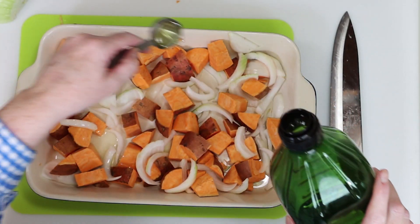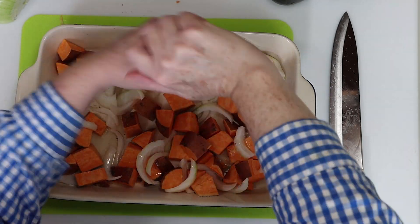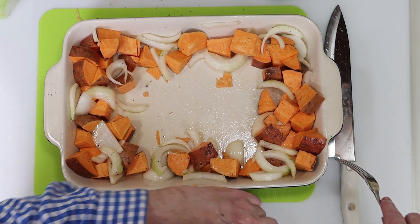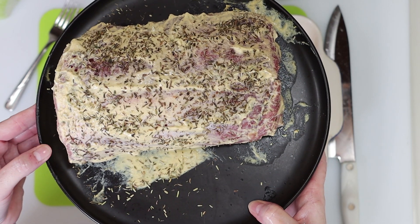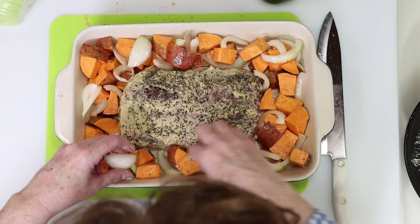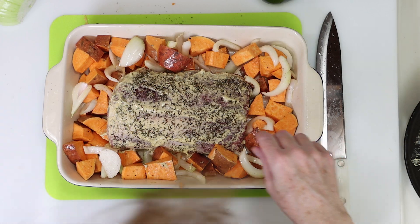We'll add a little olive oil and season with some salt and pepper. Then you can just toss everything together with your hands to coat. We'll clear a spot in the middle of the pan for the roast — I did wipe the Dijon mustard from the bottom part of the roast before placing it into the pan fat cap side facing up. Now it is time to cook this in a preheated oven at 425 degrees for about 55 minutes.